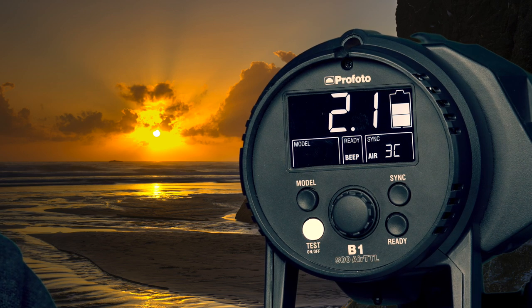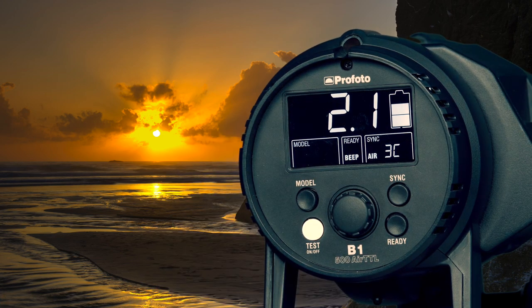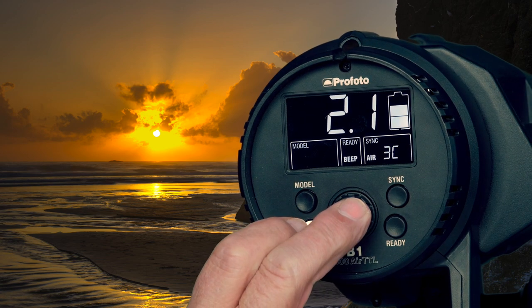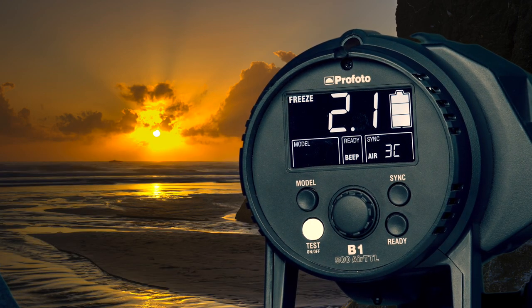The Profoto B1 has two flash modes: normal and freeze. At high power levels like level 10, the flash duration is about one one-thousandth of a second. At level two in freeze mode, the flash duration is about one twenty-thousandth of a second, and in normal mode about one ten-thousandth of a second. These changes can be helpful for freezing some subjects. Right now, with no indication in the bar, the flash is in normal mode. If you press the power level setting and press the test button quickly, you get an indication that says freeze and you're good to go in freeze mode.